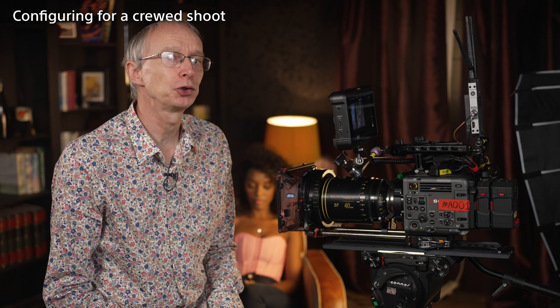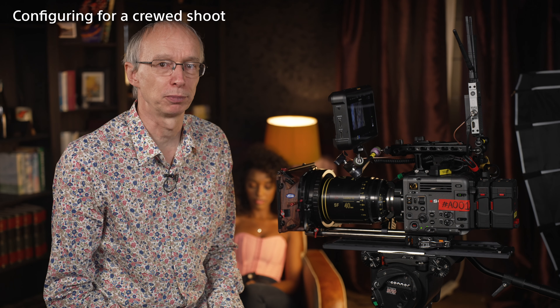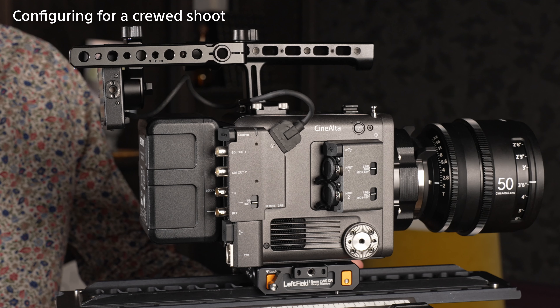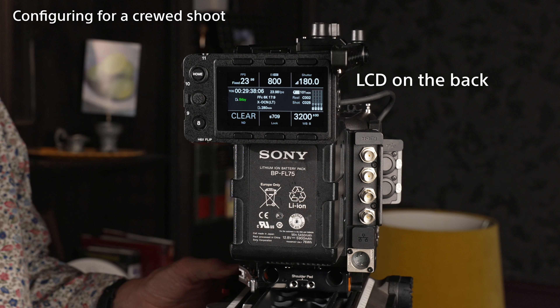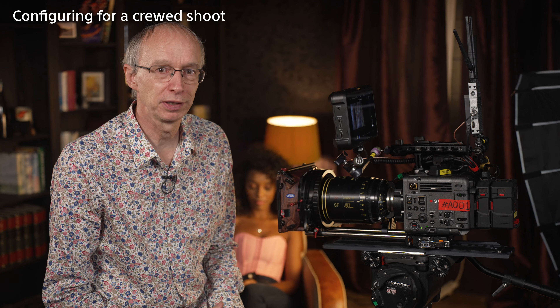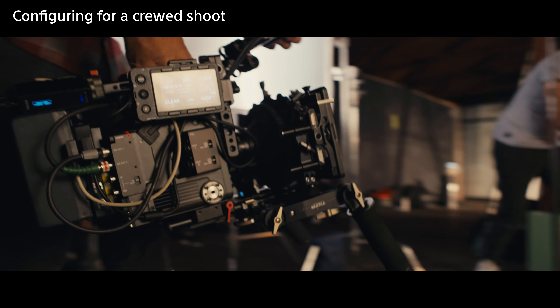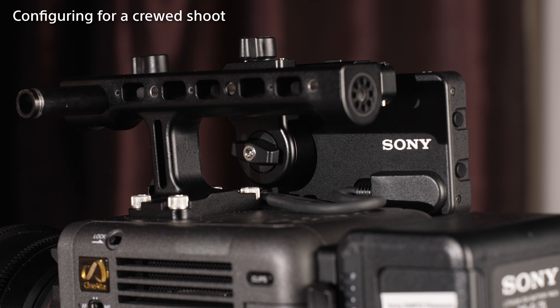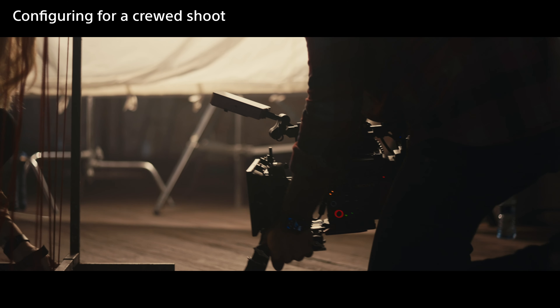If you want the LCD screen to be easily accessed from the rear of the camera, you could consider turning the top handle around and mounting it to the camera body via the rear mounting points. Then the LCD arm can be extended towards the back of the camera, and the LCD screen can be mounted like this, facing the rear. For this type of filming, it would be normal to attach the camera operator's preferred model of monitor either to the top of the camera or on the left side. There are plenty of quarter-inch attachment points on the handle, and I recommend the use of an articulating mounting arm that includes anti-twist pins, as this will prevent the monitor from working loose while shooting.